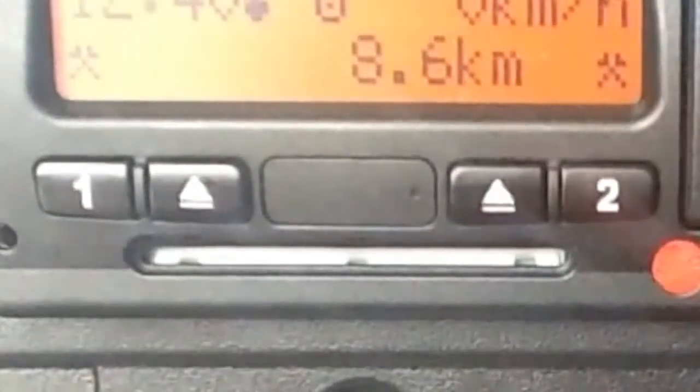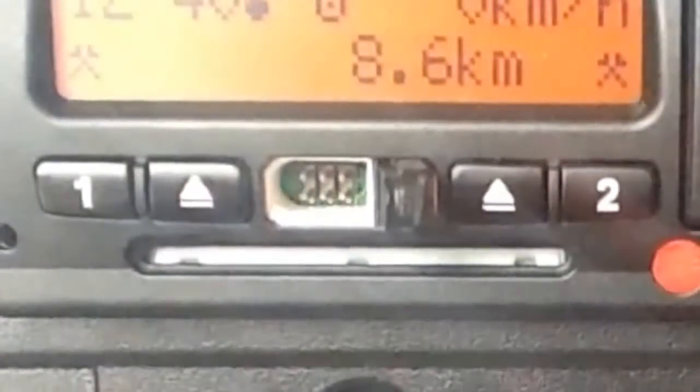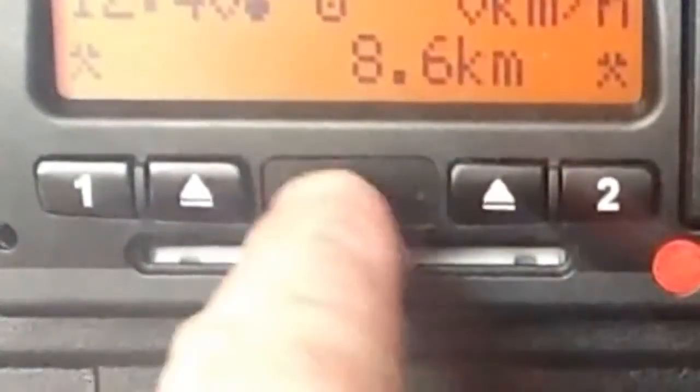Beyond this panel is a connection point for a vehicle download unit. It's opened by pressing against this side of the panel. When the connection lead is inserted and a company card is in slot 1, the vehicle's activities will be downloaded since the previous vehicle download.